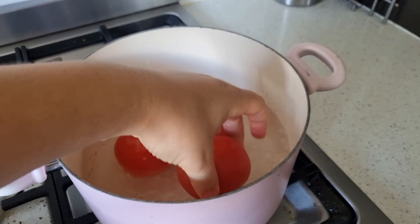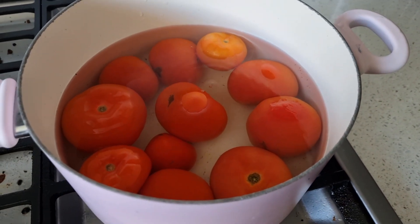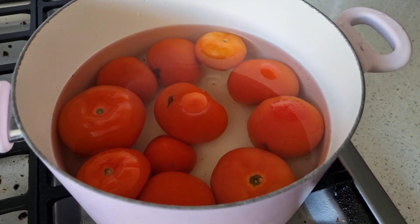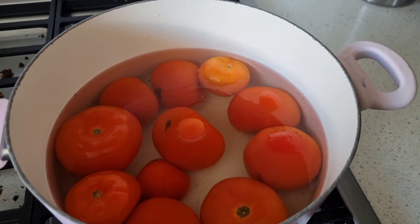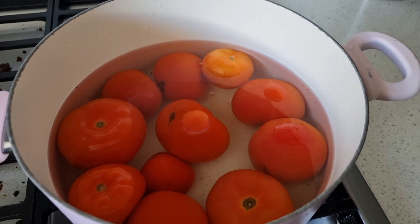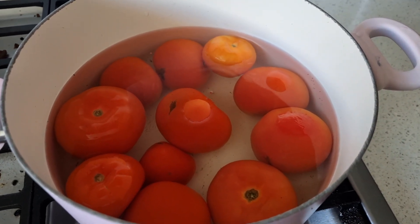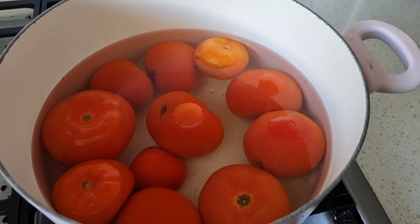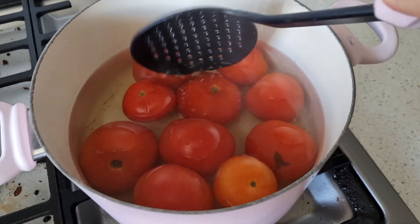I threw them all in so the water would cover them all. These are actually cold out of the fridge, so I probably should have let them sit on the counter a little longer to warm up. I'm going to give these maybe more like a minute so they can come up to temperature, until I see the peels starting to change color, and then I'll take them out and throw them in the ice bath. Alright, they're off.